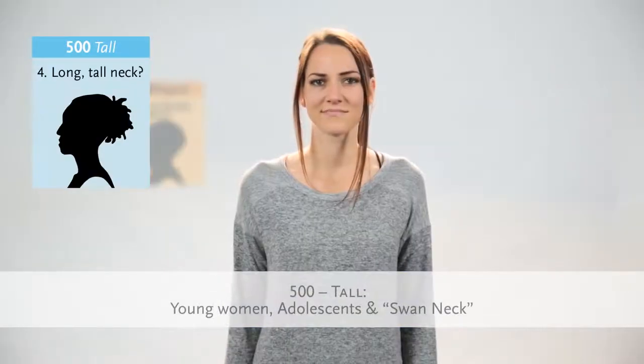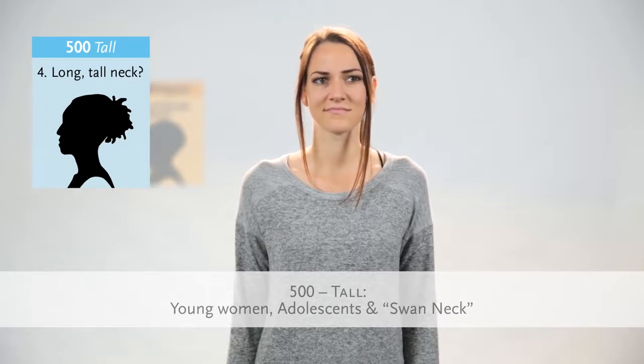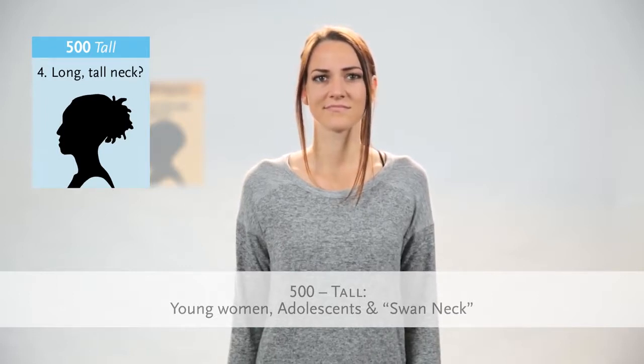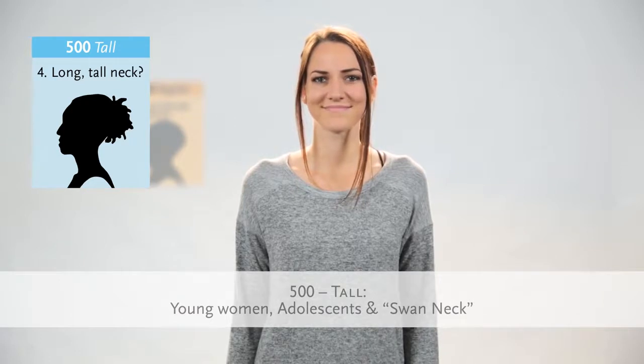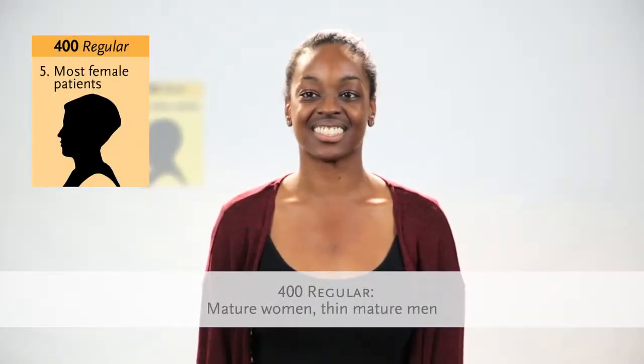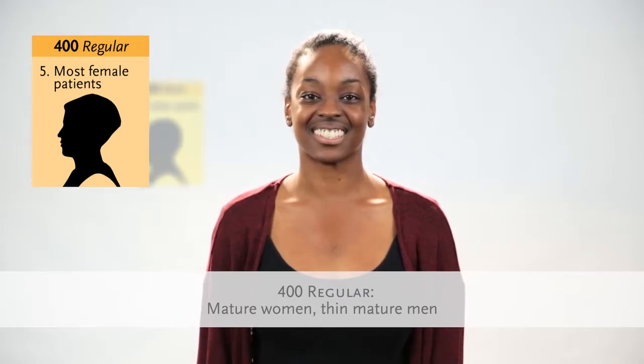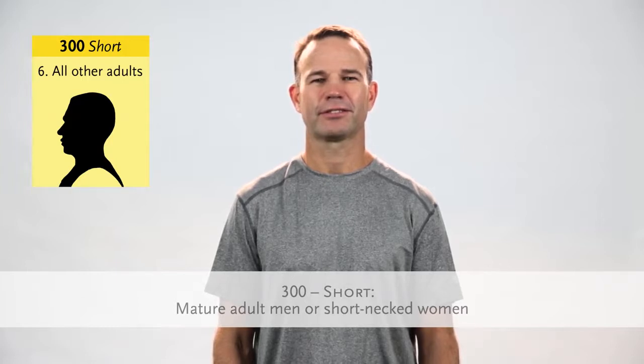Does your patient have a long, tall neck? Consider using the Miami J tall collar, common for young women and adolescents, and those referred to as swan neck. Is your patient female? Consider using the Miami J regular collar, the standard size for mature women or thin, mature men. Consider using the short collar for all other adults that do not need a specialty size — the standard size for mature adult men or short-necked women.